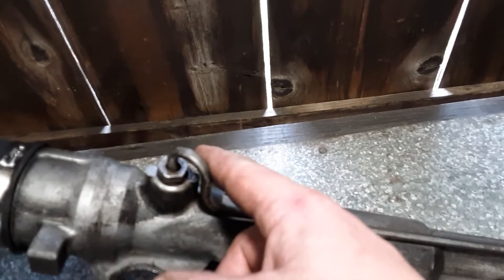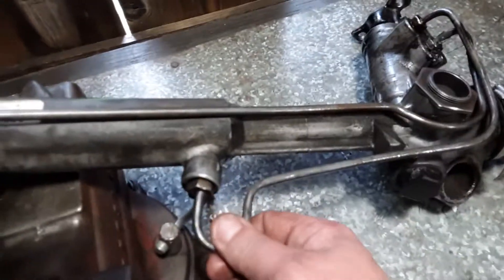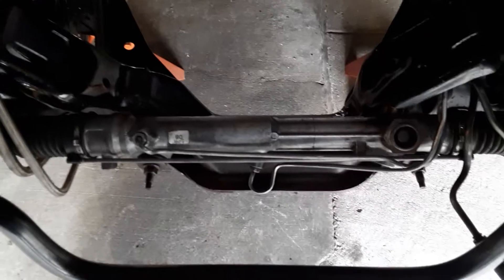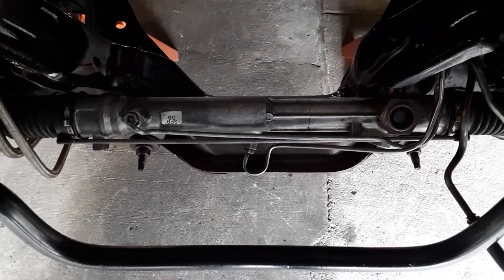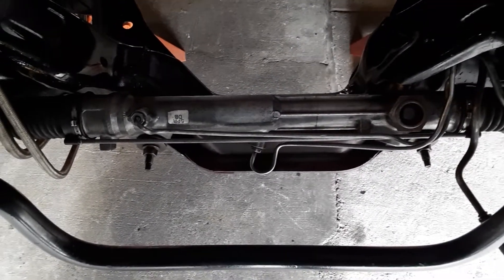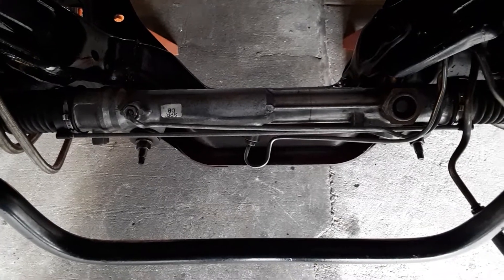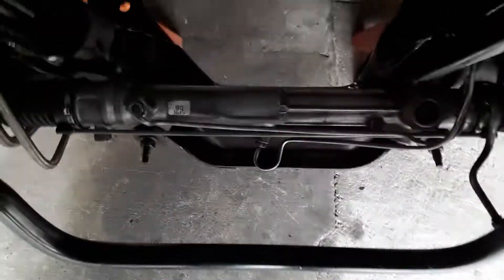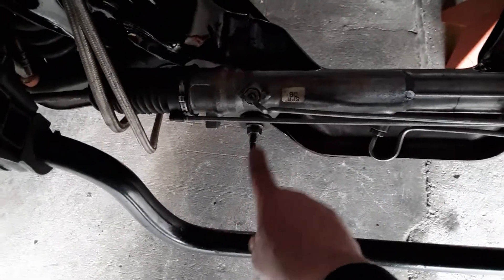When you take these off, I like to remove these fittings and lines because they're hard to find in a junkyard if you need one. The race car in my other shop had a rack in it — I took it out and put it in here instead. The alignment on that was absolutely perfect, so I didn't change anything with the bushings and just popped it right in.